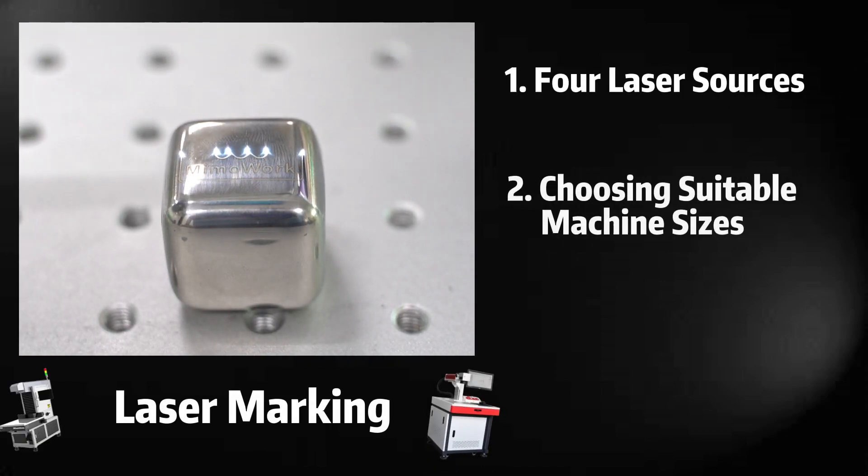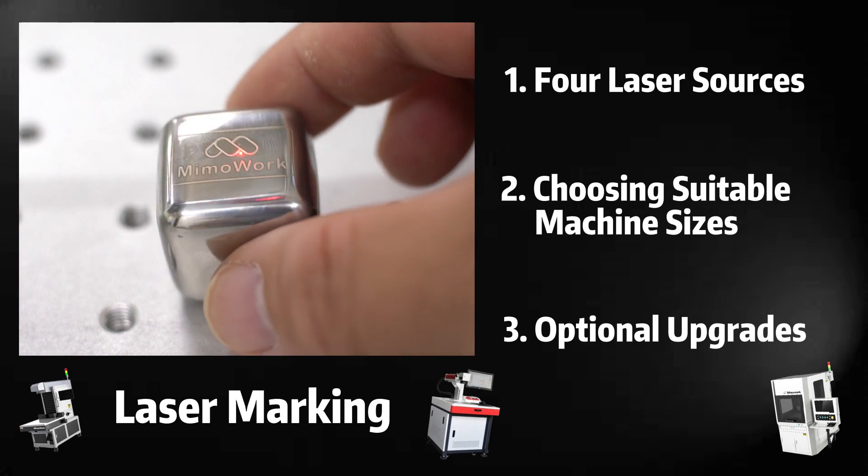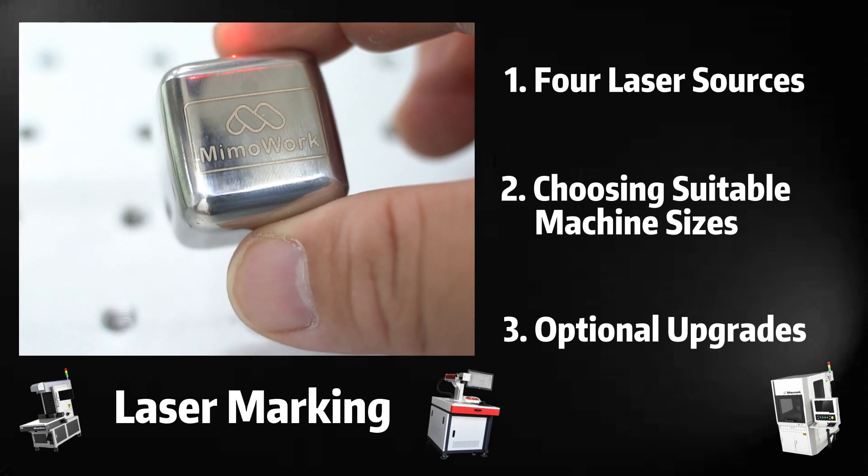We have answered many of our customers' questions about how to choose a suitable laser marking machine, so we decided to make an informative video. Let's dive in.